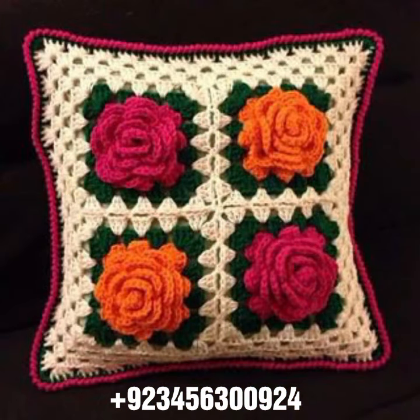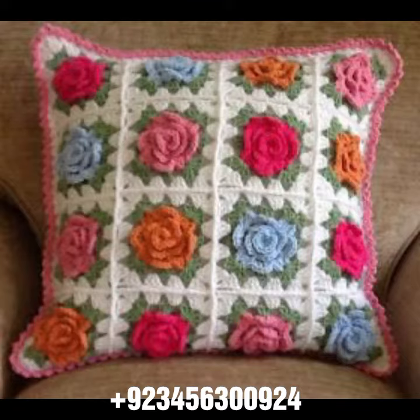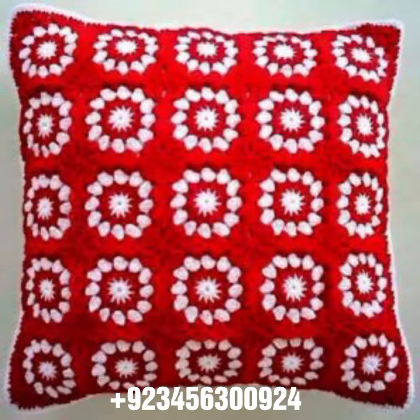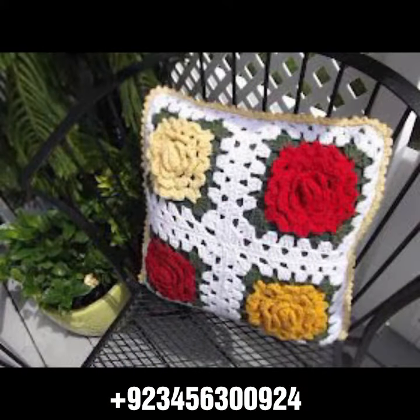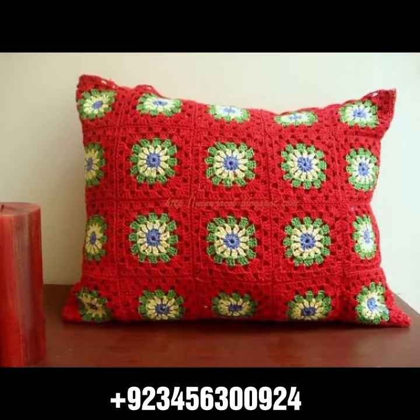We have crochet cushion cover designs and others like crochet sofa cover designs, bed sheet cover designs, curtain designs, table cover designs. Also other material like crochet women's long dresses, short dresses, full sleeve, half sleeve, sleeveless dresses, off-shoulder dresses, crochet women's scarf designs, bodycon dresses, and skirt designs.